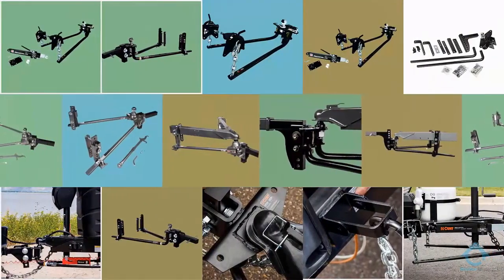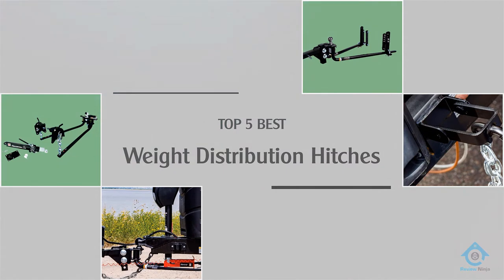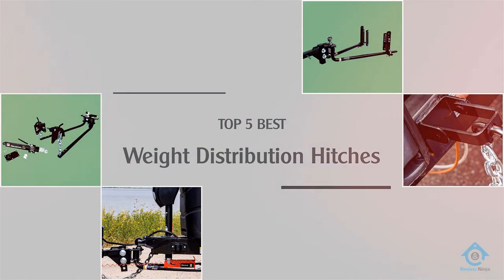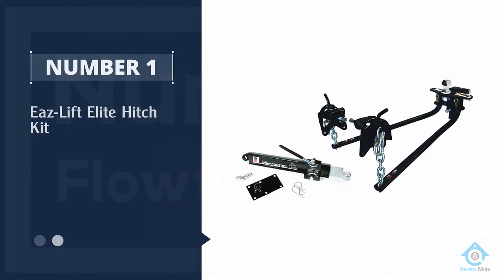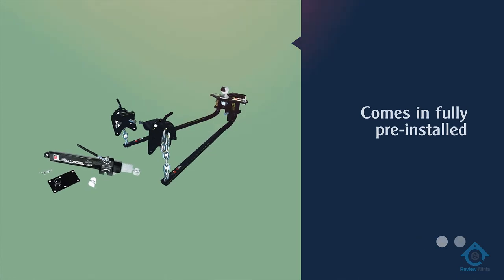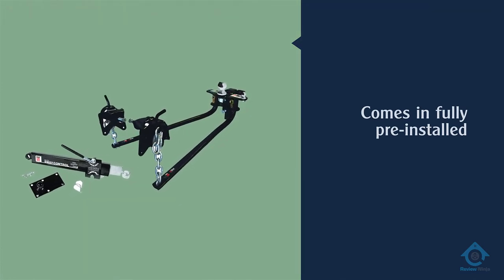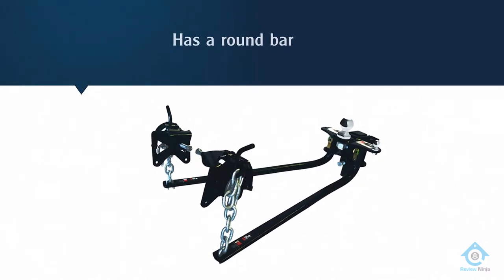Are you looking for the best weight distribution hitches? Here we have picked the top five for this time. Number one, most popular: EaseLift Elite Hitch Kit. This weight distribution hitch kit helps you save time since all of the components are pre-installed. It has a round bar hitch ball and sway control.